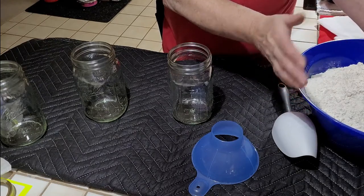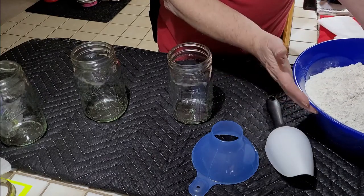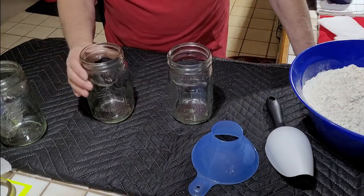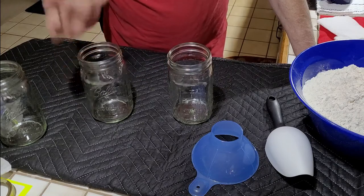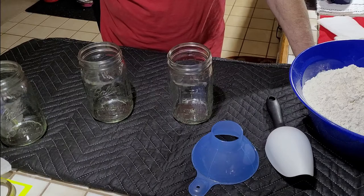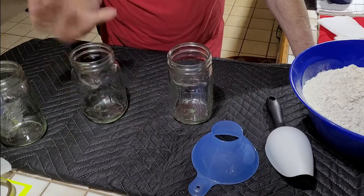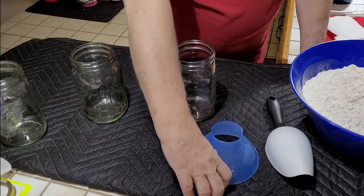Then I take it out and put it in a bowl so it can return to room temperature, which is what I've done here. All of the jars and lids have been washed thoroughly, then I put them in the oven at 230 degrees for one hour to sanitize them. I got these out to let them cool down just a little bit because they were hot.